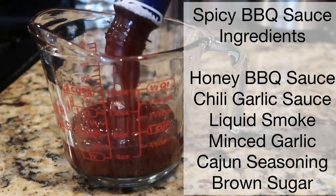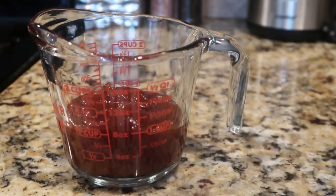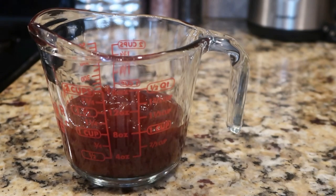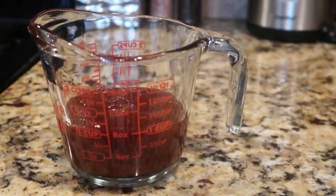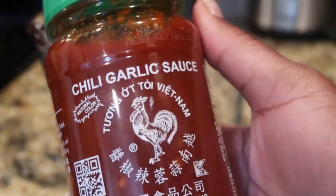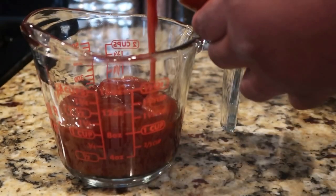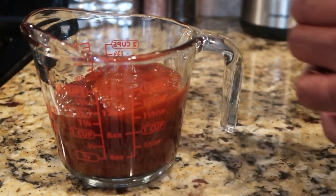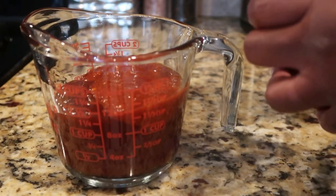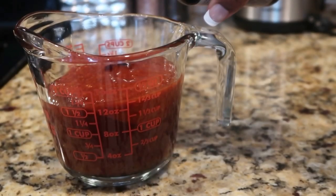Now here is the barbecue sauce that we're going to make. I'm just adding some Kraft honey barbecue sauce. That is a really good flavor to me when your barbecue sauce has some honey in it. And the kicker is adding this chili garlic sauce right here. This is going to give it the kick that you need if you like spicy foods. Now if you're making this for children, I don't recommend adding this into the sauce. But if you know you like spicy things, definitely add some. It's going to give you all the kick that you need.